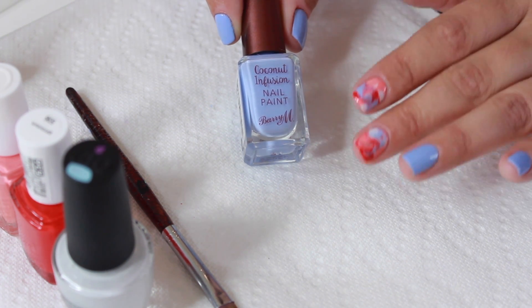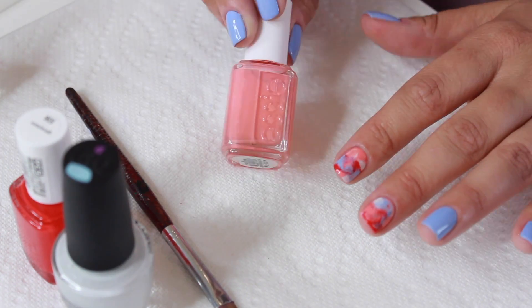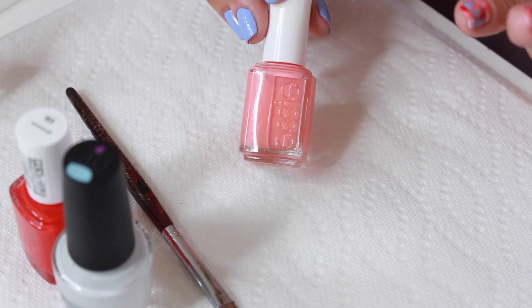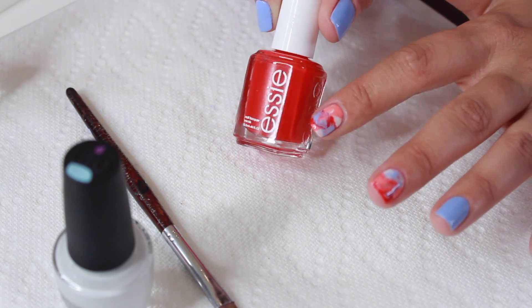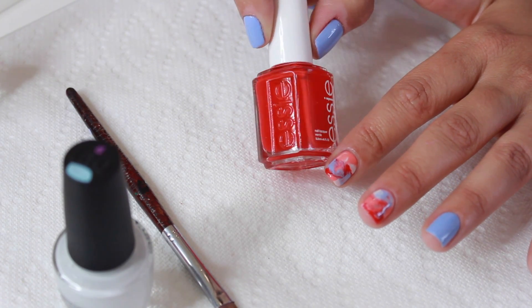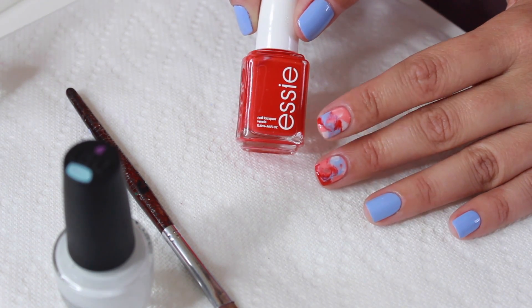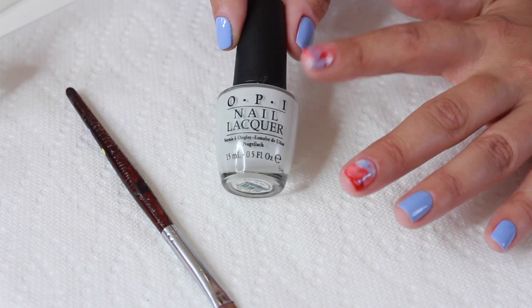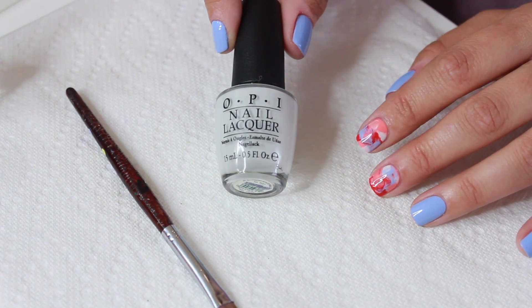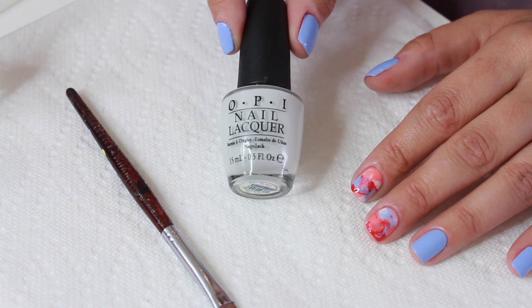This nail polish is phenomenal — it is so good. We're going to use Peach Side Babe from Essie, one of my favorite peach nail polishes. My bottle is getting low, I've been going hard with this. Another polish I've been obsessed with: Essie Geranium. This is like the brightest, most gorgeous red, the formula is really good. I love the red in this nail design — the red makes it. Of course we're using OPI My Boyfriend Scales Walls. Everybody always asks where to find it — you can still order it online, I find it at Bantam, which has like one little rack of nail polish and they always seem to have this color.